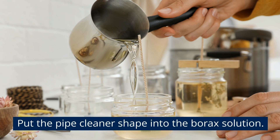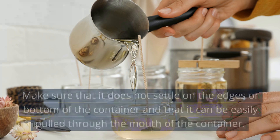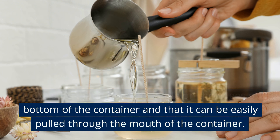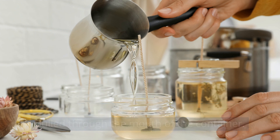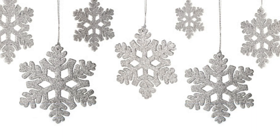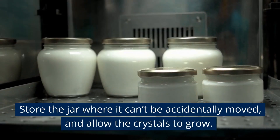Add three tablespoons of borax and let some borax settle at the bottom of the container. Put the pipe cleaner shape into the borax solution. Make sure that it does not settle on the edges or bottom of the container and that it can be easily pulled through the mouth of the container.